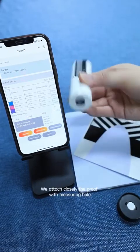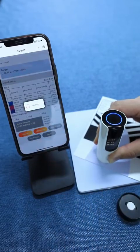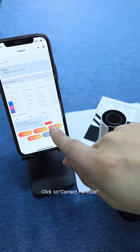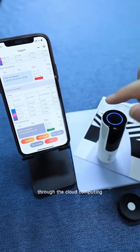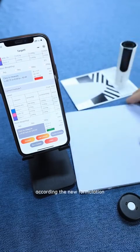We attach the proof closely to the measuring hole and click on Measure. Then click on Correct Formula. The software will show a new, relatively accurate formulation through cloud computing. We make the second proof according to the new formulation.